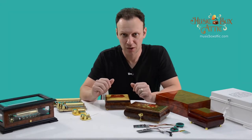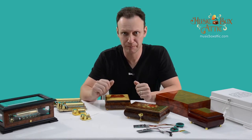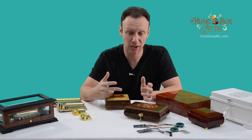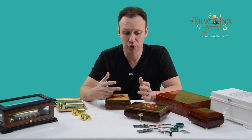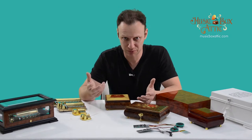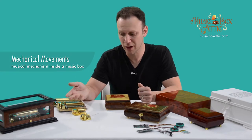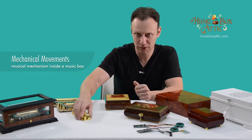Hey guys, Boris here. I'm going to talk about the different mechanisms and devices that we put inside our boxes in order for them to play back different types of music. The most common, the most popular would be the mechanical movement — the wind-up traditional mechanical movement.